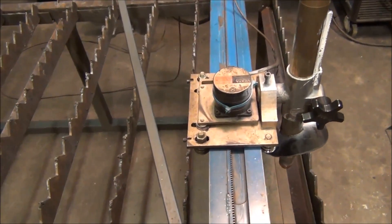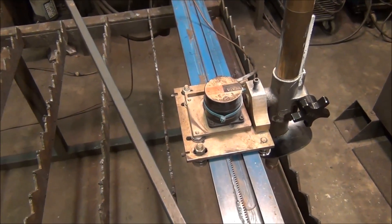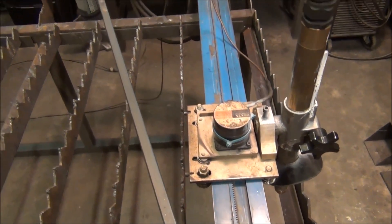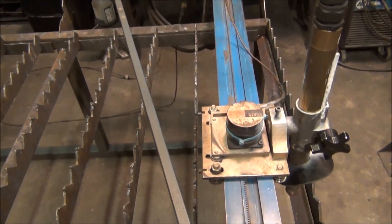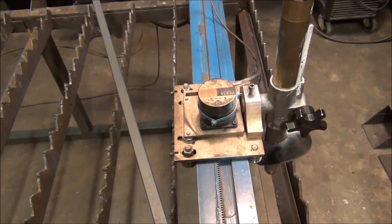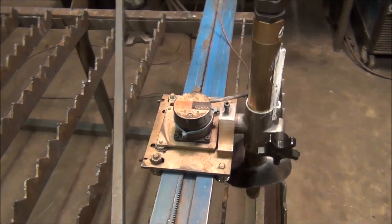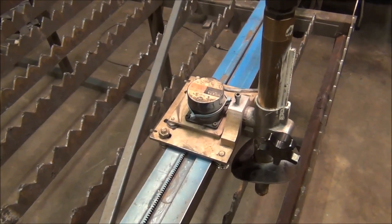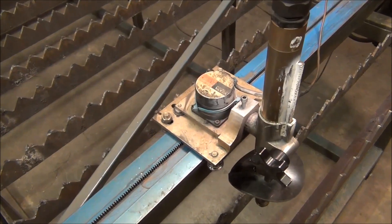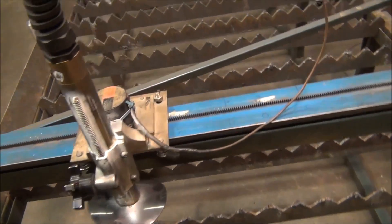Something else I'm going to look into is upgrading these stepper motors. It's my understanding you get a little better performance from servos. Especially this x-axis right here is really noisy with a slight hint of jerkiness at really slow speeds, though it seems to move fine and be nice and quiet at higher speeds. I'm not really sure if that's a problem with the stepper motor, a design limitation, the stepper motor driver, or maybe even the software.